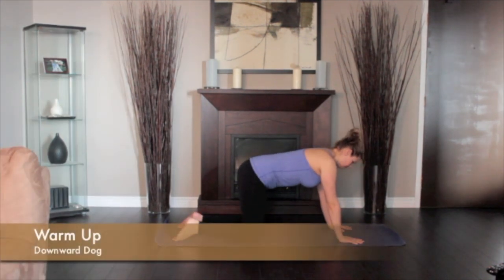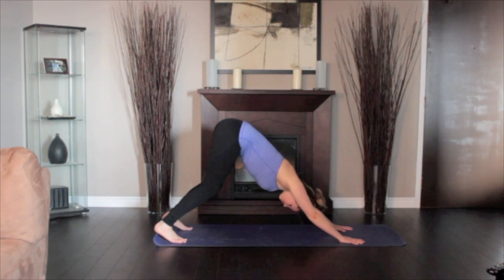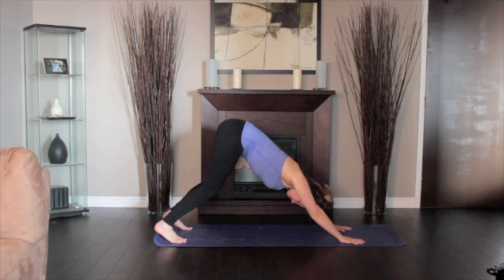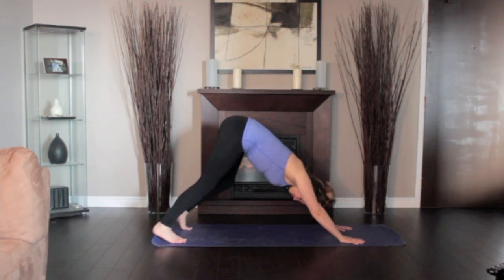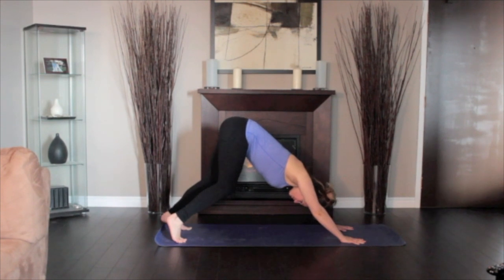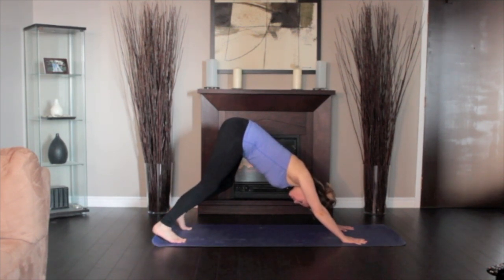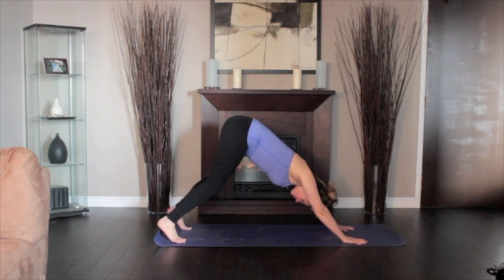Come to your hands and knees with the wrists under the shoulders and the knees under the hips. Push back, raising the hips and straightening the legs. Ground down into the fingertips. Let the head hang and move the shoulder blades onto the back. Rotate the thighs inward. Keep the tail high and sink your heels towards the floor. Pedal your feet by bending one knee and straightening out the other leg. Repeat several times to warm up the hamstrings.